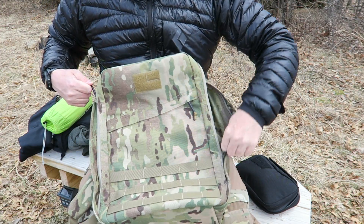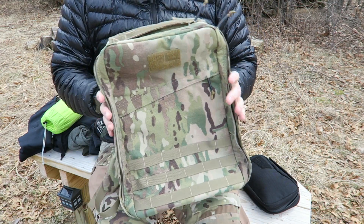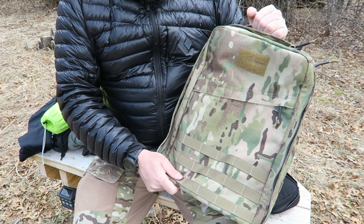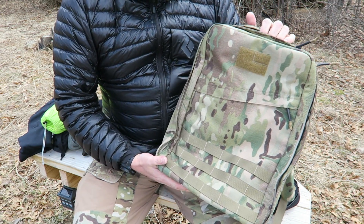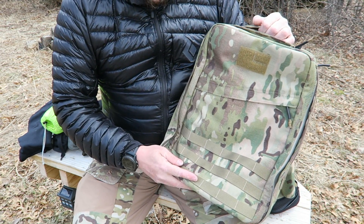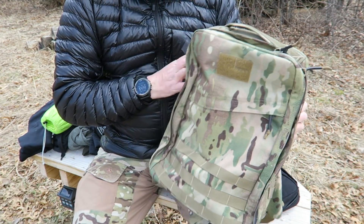I can see why this is a popular pack. Not only is it handmade with very high-quality materials — that 1000D Cordura, the YKK zippers — but it's a pack that can serve so many different purposes for so many different applications. You can get it in several different colors and really tailor it to your heart's content.